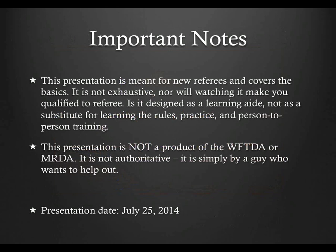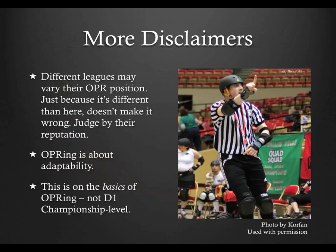Since this is the second part of the outside pack ref presentation, I won't go over all the standard disclaimers — just know that they still apply. This is me talking, not the WFTDA or MRDA. The date of this recording is July 25th, 2014, and there have been no updates since the original presentation was released. The disclaimers from the other outside pack ref module apply here as well, even more so in this section, which goes into a lot of gray situations and areas that may well be taught differently by very good and very experienced outside pack refs.